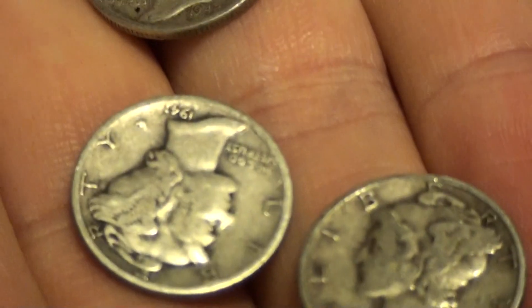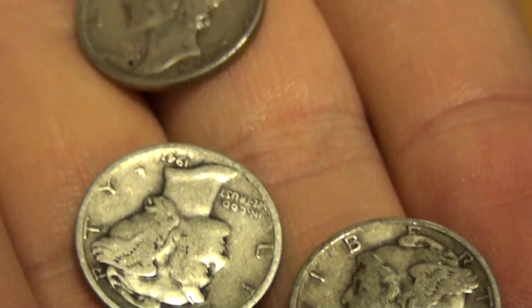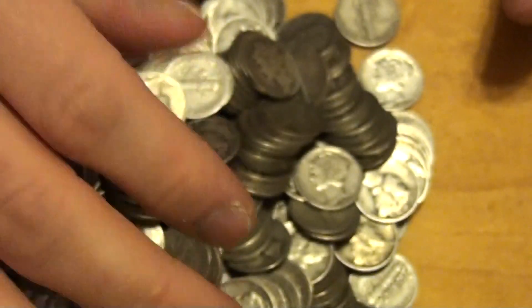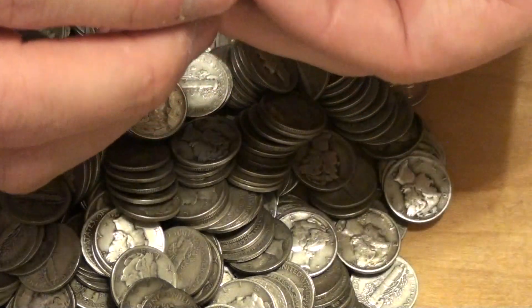But let's take a close look at some of these here. There's a look at a few. There's a 1941 — it's a nice looking one. Again, that's 560 mercs. This one looks pretty nice.